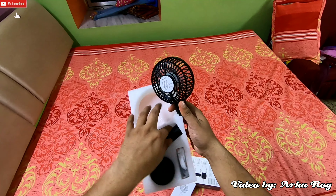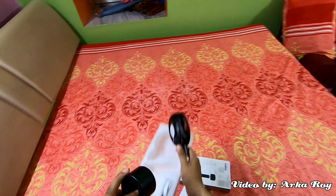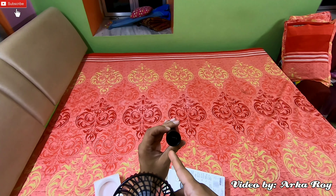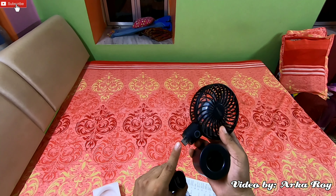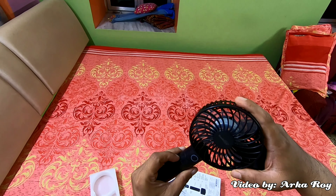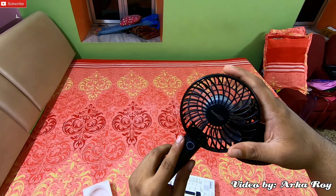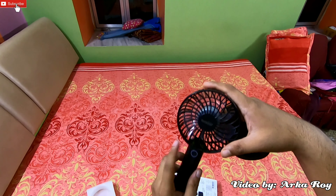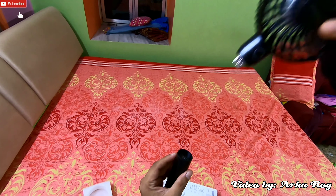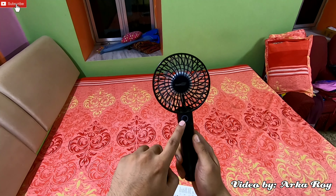I will give you a small demonstration on how to install this fan. You can see here is one female USB port and here is one male USB — it goes straight in like this. There is a locking mechanism: if you turn it clockwise you hear a click sound. Once that sound comes it means it is locked and it won't fall or detach easily. Whenever you need to detach it, turn it anti-clockwise then pull it out.